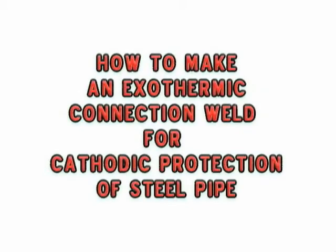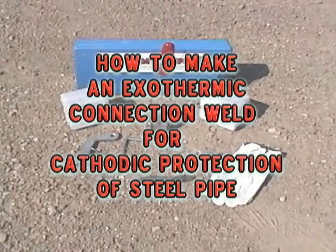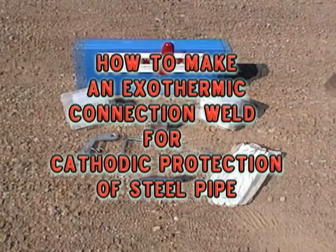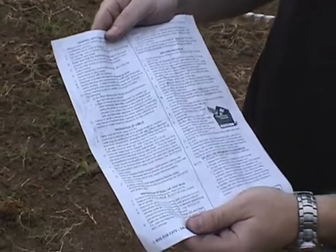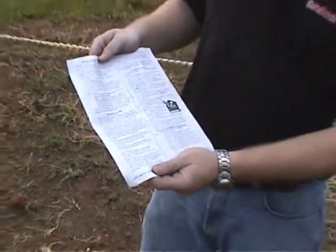We will show you how to make an exothermic connection weld in the field for cathodic protection of steel pipe, using the materials you see here. Refer to the instructions for complete details on making this weld.